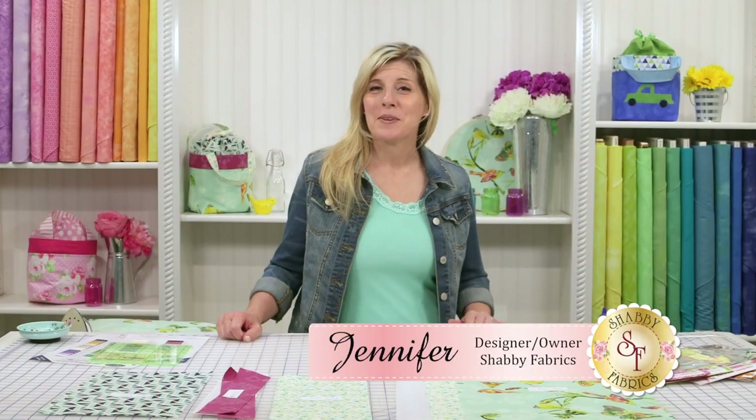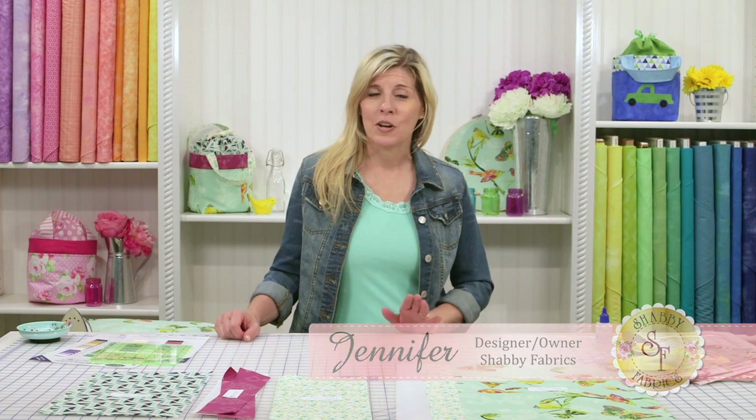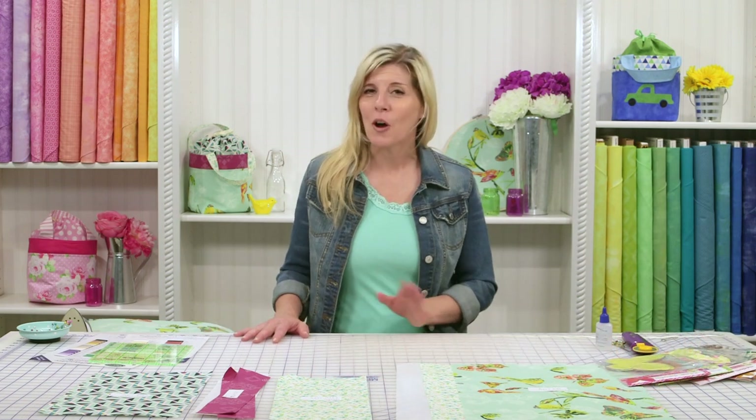Hi, I'm Jennifer from Shabby Fabrics. Today I'm going to teach you how to make an adorable cinch top tote that has endless amounts of uses. It's so versatile.